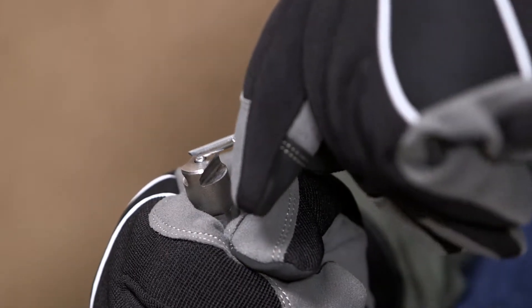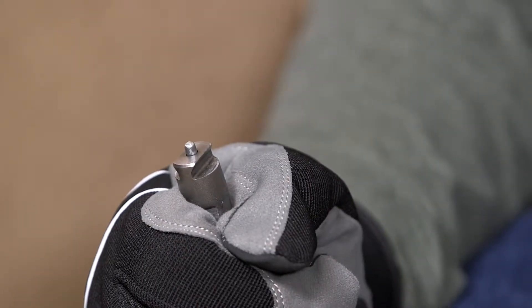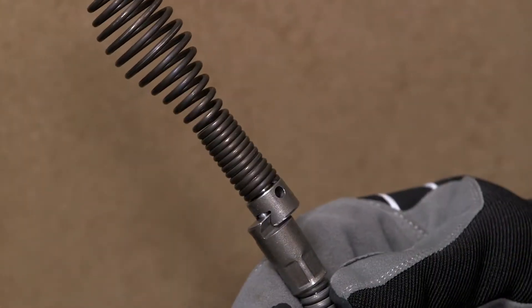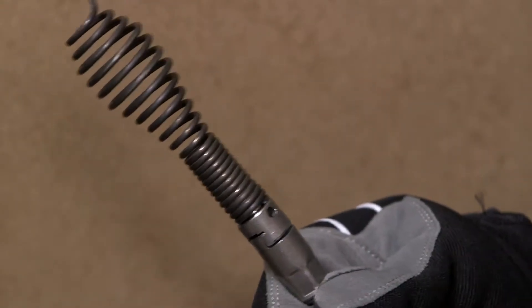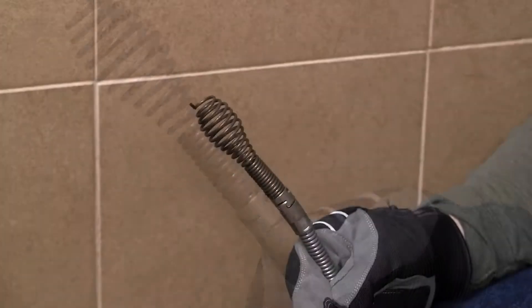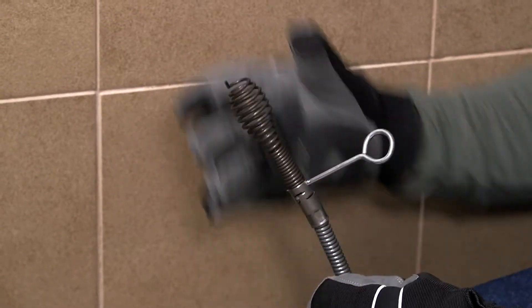Confirm that the spring-loaded pin moves freely and retains the head. If the pin sticks in the retracted position, the head may fall off in use. Select the proper head for the application. Slide the T-slot connection together to attach the head to the cable. To remove the head, insert the pin key into the hole in the head to depress the pin and slide the connection apart.